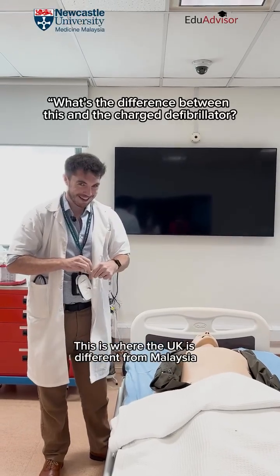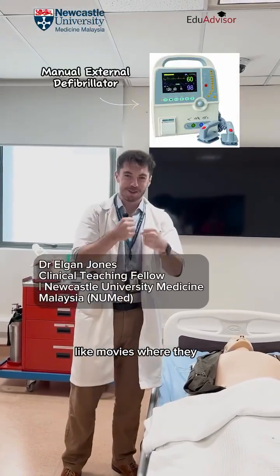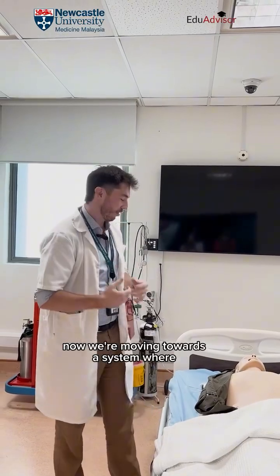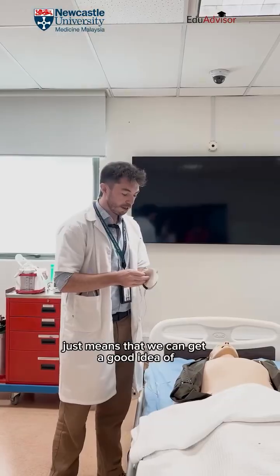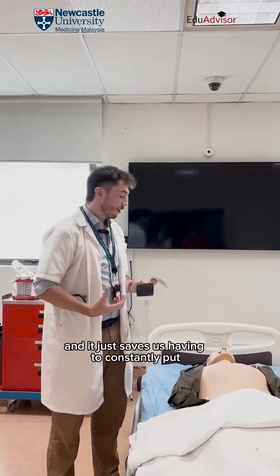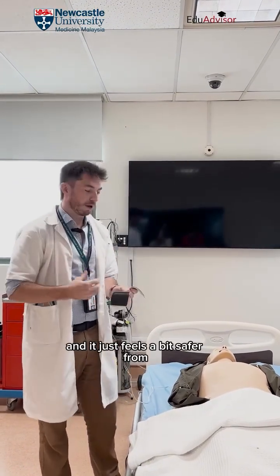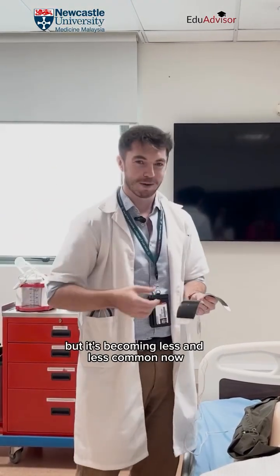This is where the UK is different from Malaysia. You may have seen in movies where they charge the paddles up — unfortunately that's not too common now. We're moving towards a system where we have sticky pads that go on someone's chest. It means we can get a good idea of the rhythm the heart is in when it stops, to see if we can deliver a shock. It feels safer from a delivery standpoint, though there are still some times where we use paddles, but it's becoming less and less common.